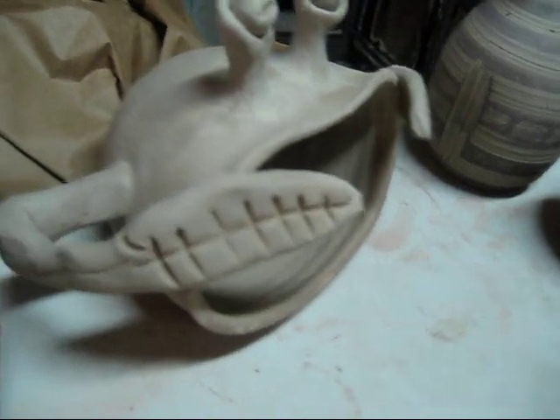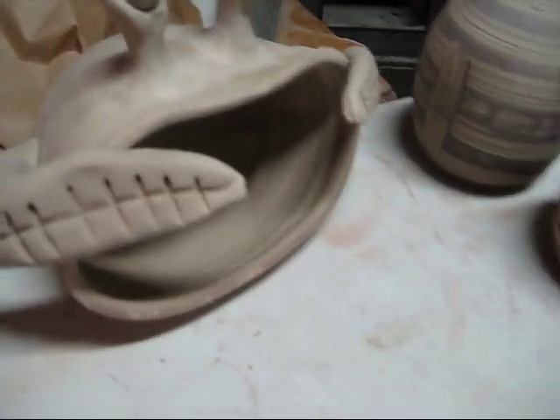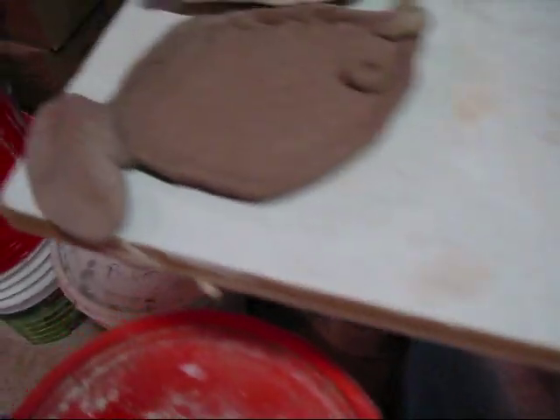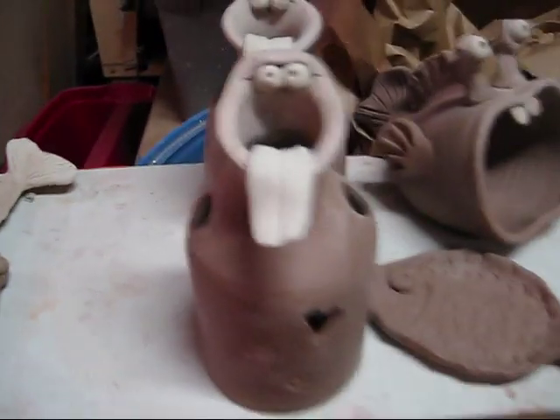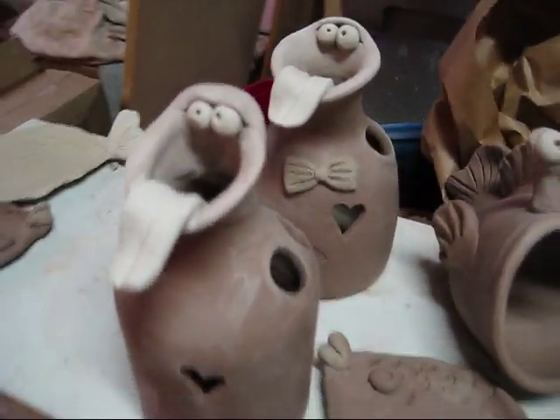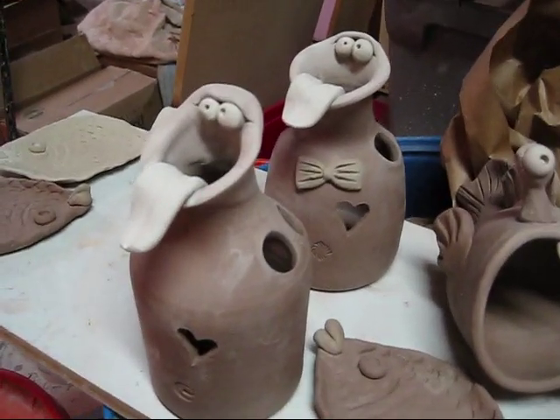Use it for a spoon holder, sponge rest, sponge holder, whatever. A couple of little fish dishes — little quickie fish dishes. They're good sellers. And of course, you saw my toothbrush holders in the last video.